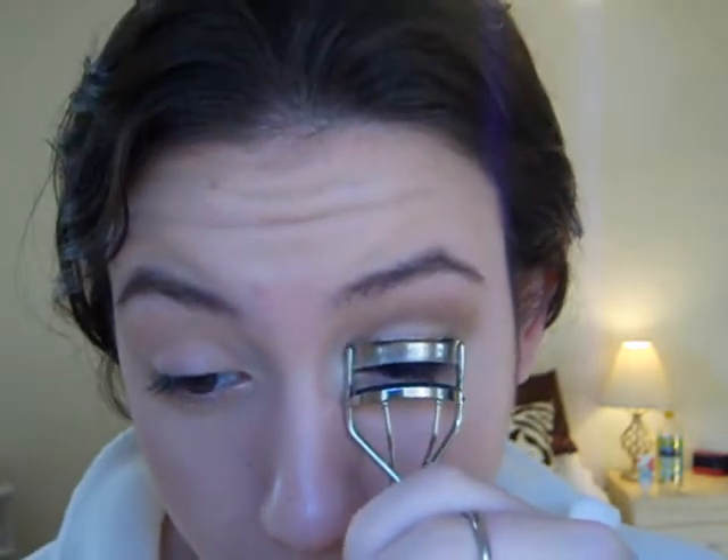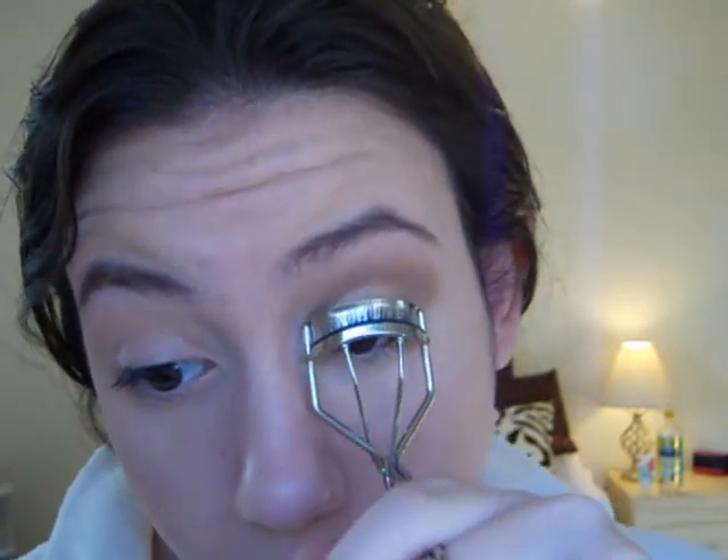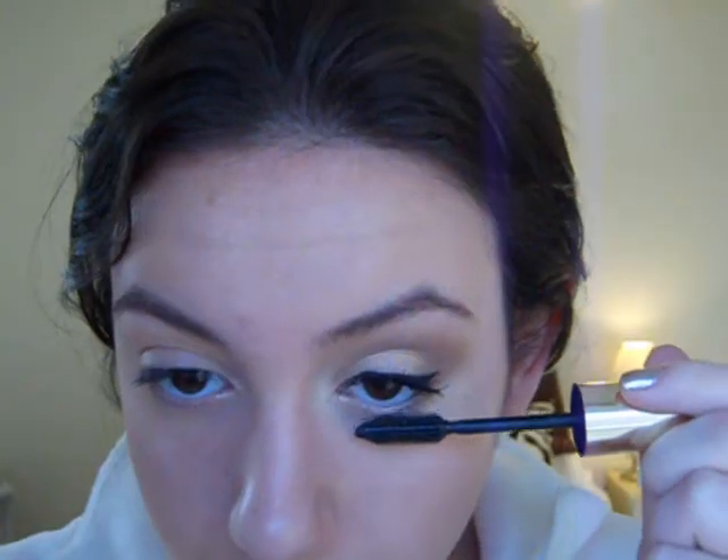I'm just going to curl my lashes and apply some mascara. Then, moving on to the lips, I'm just going to apply a lip balm — this is the EOS Lip Balm in Mint.